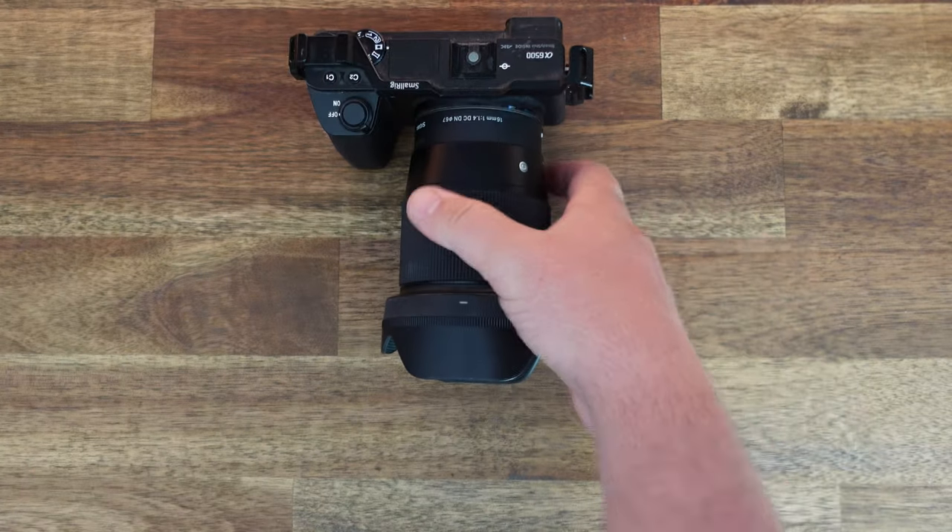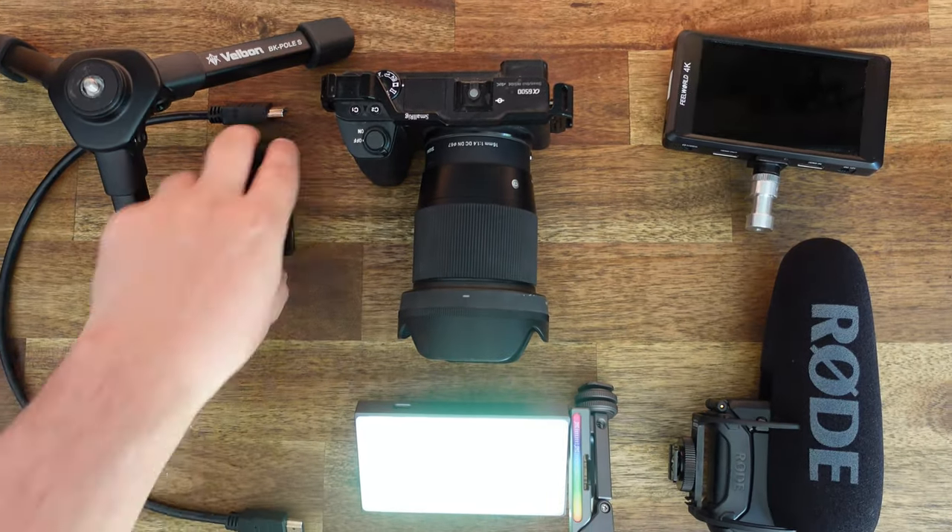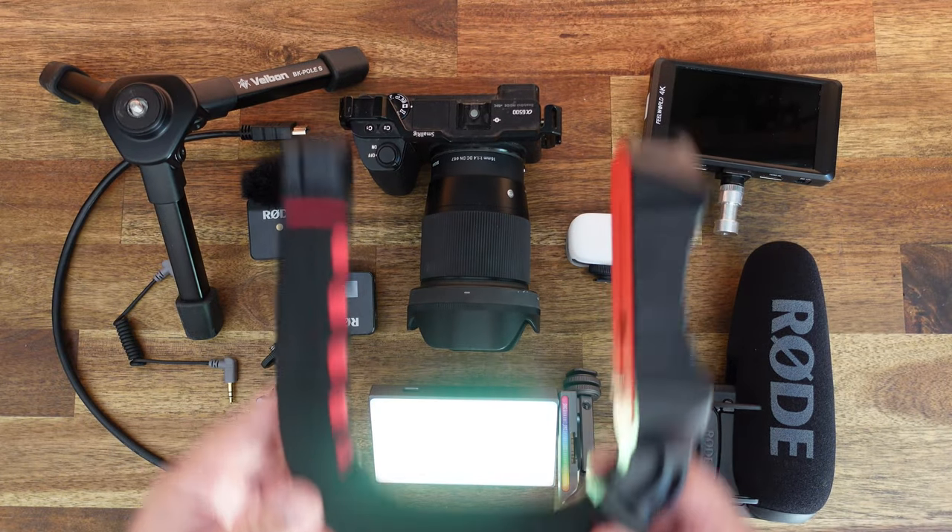Maybe you're like me and you have a bunch of awesome camera accessories, but not really a good way to put them all together. This is the Ulanzi U-Grip. It's actually very cool — something I really like a lot, so let me tell you more in one sec.